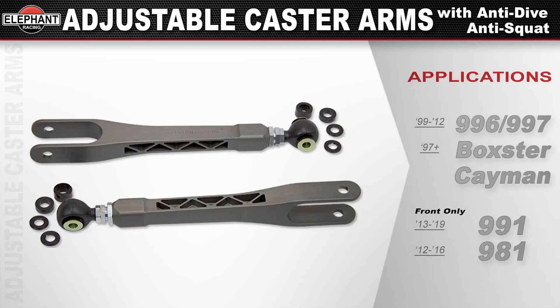They are a direct bolt-on for 99 through 2012 996s, Boxsters, Caymans, and GT3 rear suspensions. Unfortunately, not available for the rear suspension of 06 through 2018 Boxsters, Caymans, and 991s.